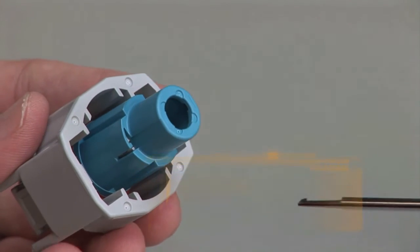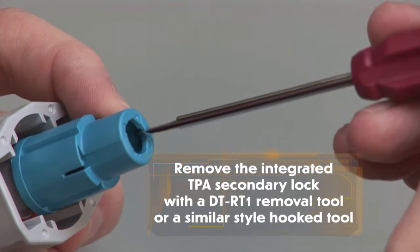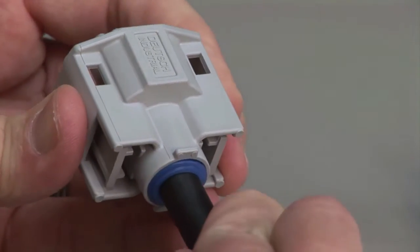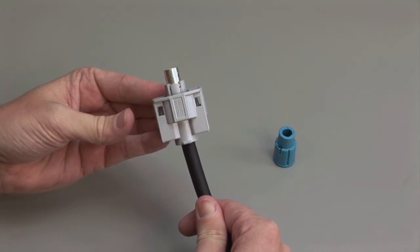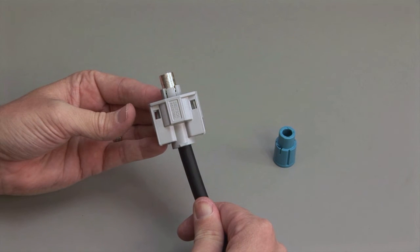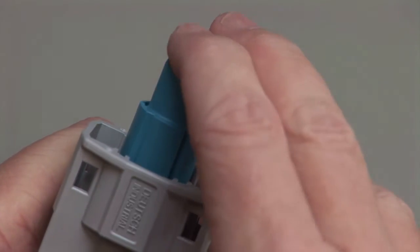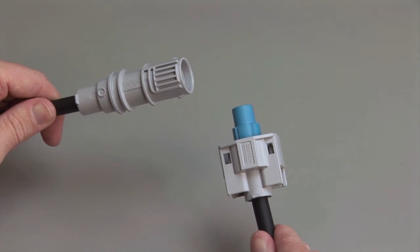Remove the integrated TPA secondary lock with the DT-RT1 removal tool or a similar style hooked tool. While holding the wire seal in place, push the contact straight into the rear of the connector until you hear and feel a click. A slight tug will confirm that the contact is properly locked into place. Return the TPA and push to close. Repeat the same process for the receptacle and the plug halves of the connectors.